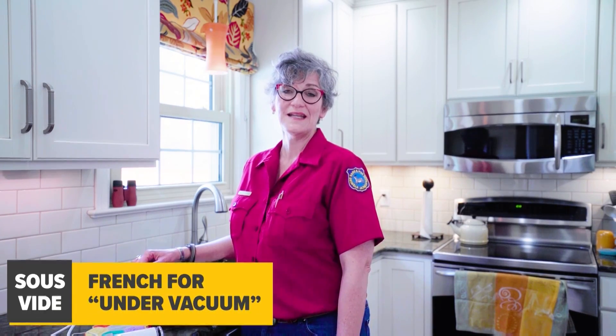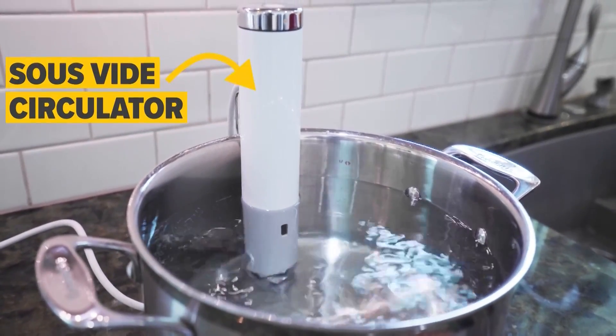Sous vide is French for 'under vacuum' and it involves the use of a circulator keeping water at a very precise temperature. Sous vide cooking has been used in restaurants for years and now new technology allows us to sous vide at home.